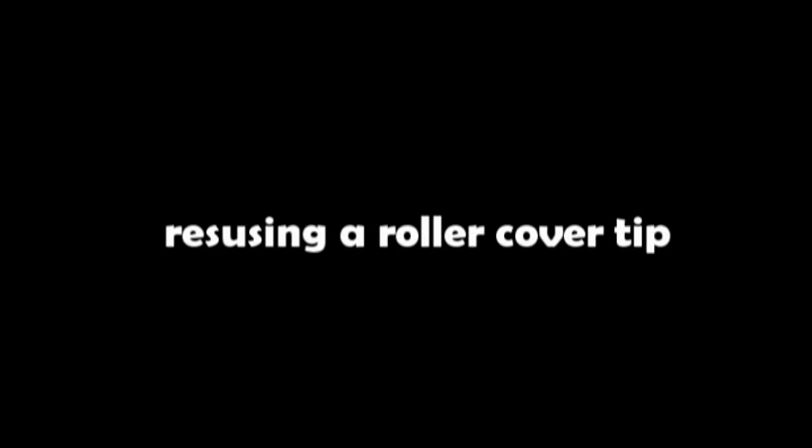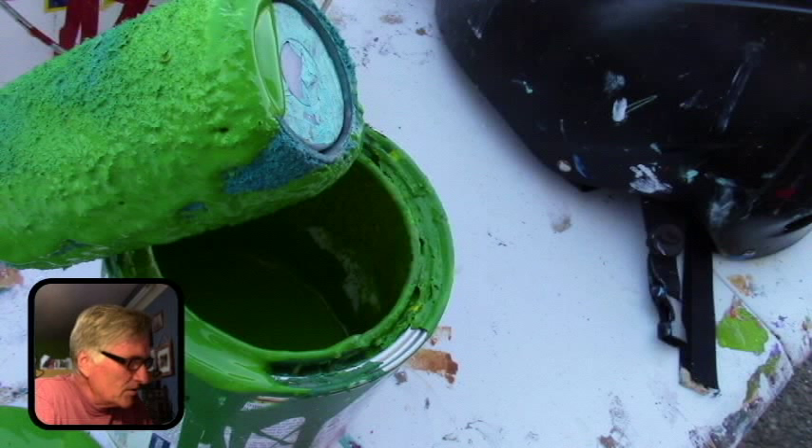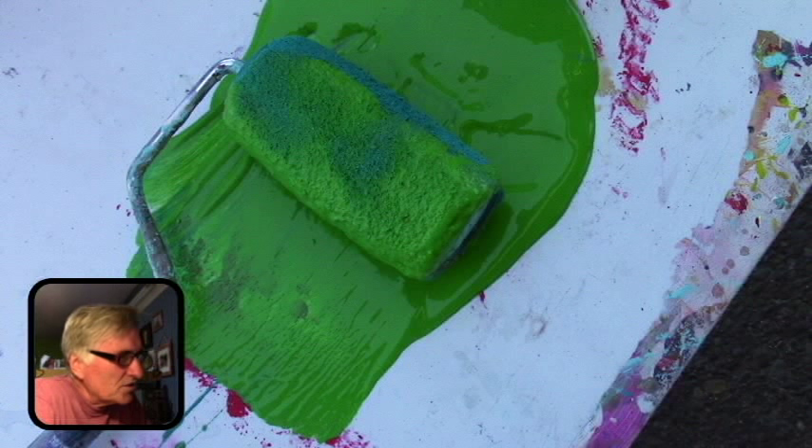Reusing a roller cover tip. Sometimes you don't want to get a new roller out and you have a color that's similar to another color you're going to be using. What you can do is go ahead and roll it out in the new color you want, then put it up against the can and kind of squeegee some of the old paint out, roll it again, and then you can start using it without having to get a new roller.